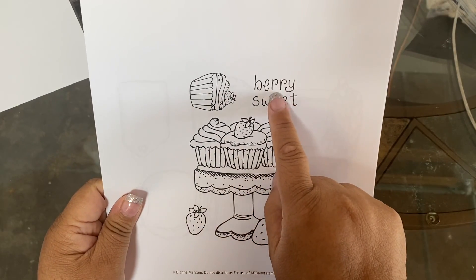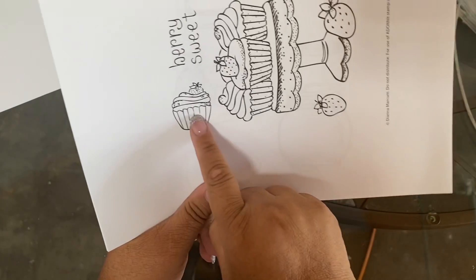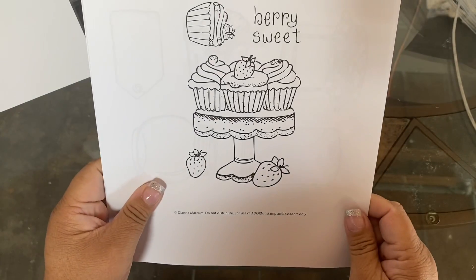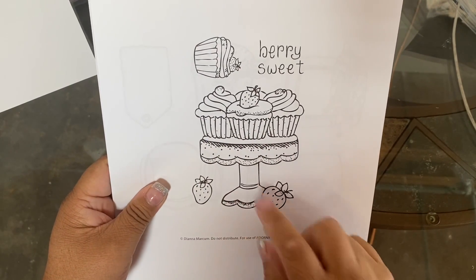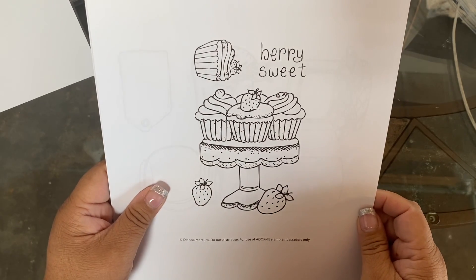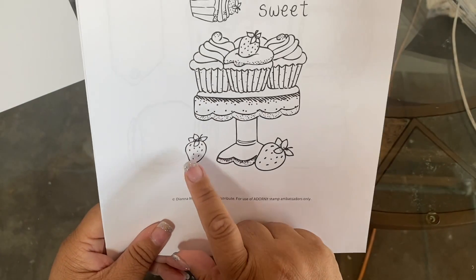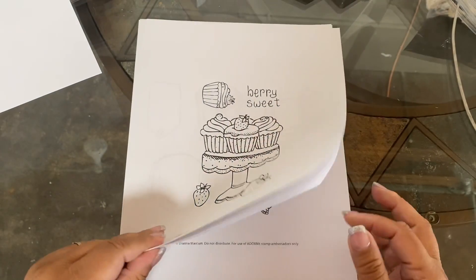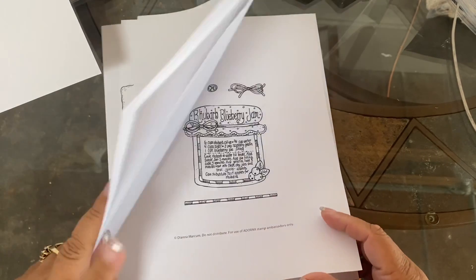So here we have 'Berry Sweet' — a cute little cupcake with a strawberry on top. And then we have this little pastry stand that has three adorable strawberry cupcakes, and then you have another individual one down here.